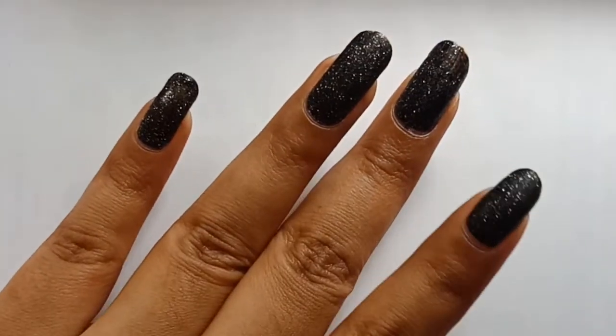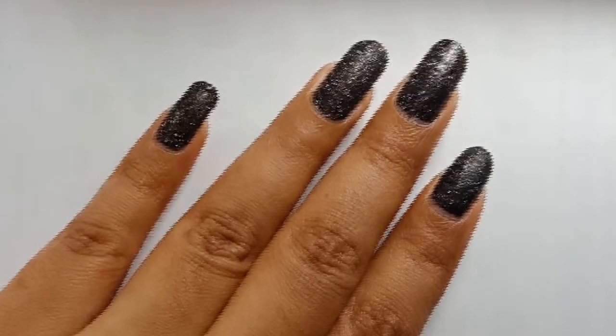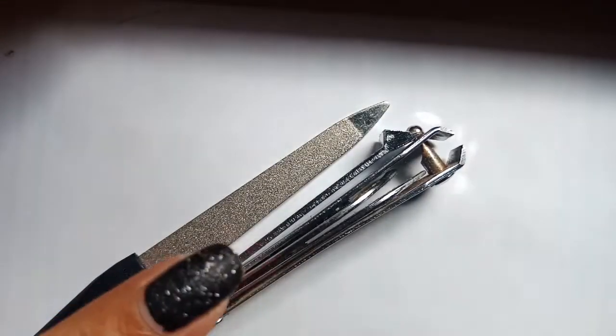Hi guys, welcome back to my channel. Today's video is on trimming and shaping of your long nails. All you need is a clipper and a filer.